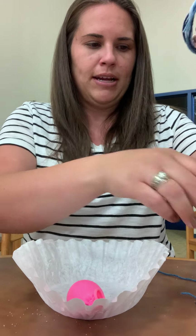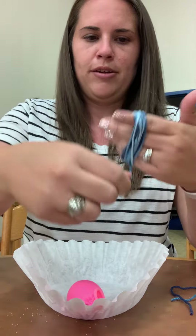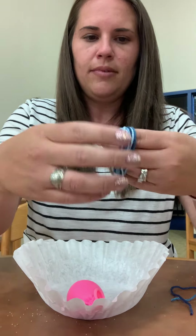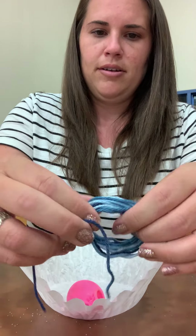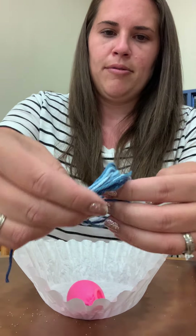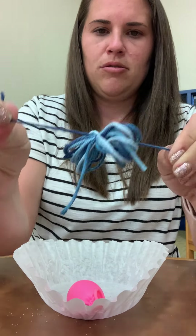If you have any string or yarn and you would like to make hair, like the examples, like this, you wrap it around your hand, like so, into a big loop. I use about four fingers, and then you're going to take another little section of string and you're going to tie it around the middle of your loop. So put it around and you're gonna knot it just through the middle one time.